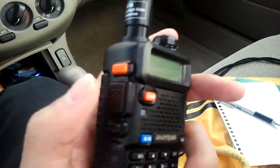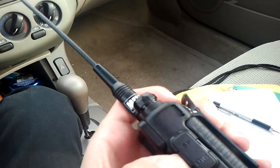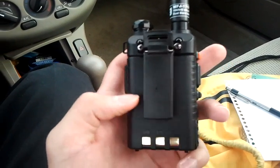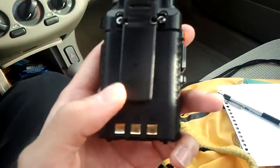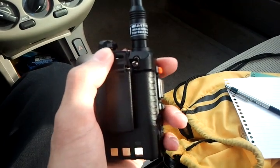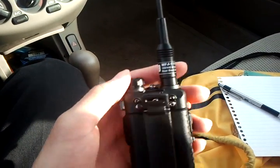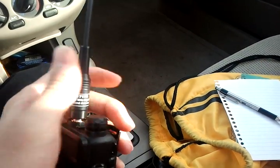You also have a monitor/flashlight switch, a call button which you can use to turn on the FM radio, and the push-to-talk. On this side we have the speaker/microphone connections. On the back you can see the battery — one thing about this radio is that it has a really huge battery. It's 1800 milliamp hours, which is one of the biggest batteries I've seen in a handheld radio.